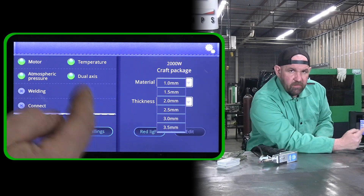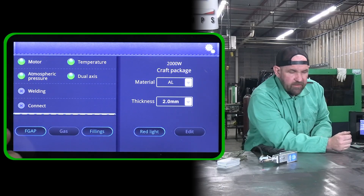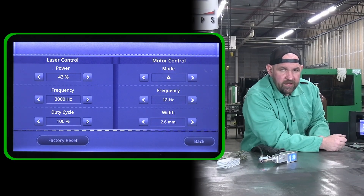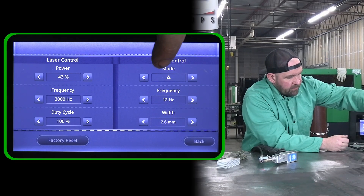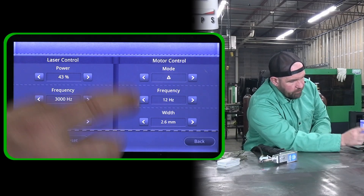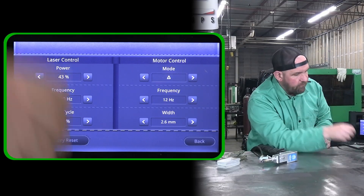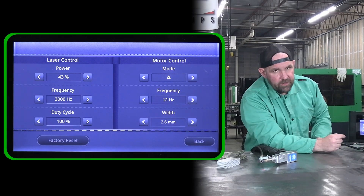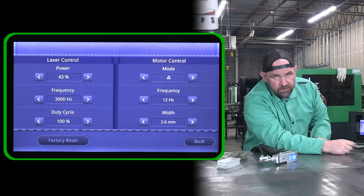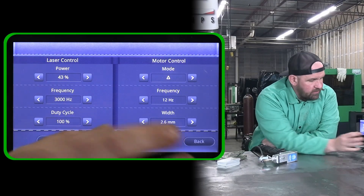Then you come down and you can select your thickness. As you select your thickness, it'll change the settings in the background. You can go over and look at them by hitting this edit tab — that'll show you what your settings are, whether it's your actual laser shape. We can press on that and see all of our different laser shapes. The programming is selecting the triangle wave scan shape for us at 12 hertz, a 2.6 millimeter wide scan, 43% power, 3,000 hertz. Duty cycle is always going to be 100%.